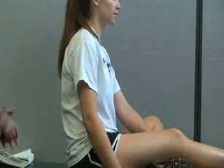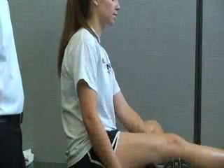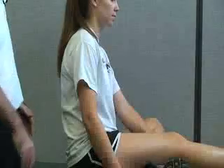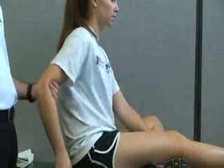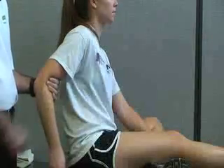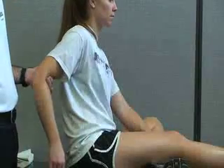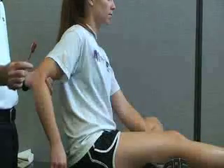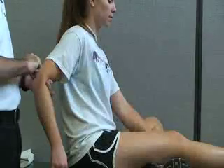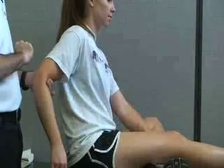The last reflex testing we're going to be doing is for C7 nerve root, or the triceps brachii. You can have the patient either stand or sit — you want to stand posterior to them and try to get them as relaxed as possible. It's best to put them into a little bit of hyperextension with some elbow flexion, so the arm is relaxed. I'm going to be using the flat side of the reflex hammer and hammering the triceps brachii tendon to elicit a reflex.